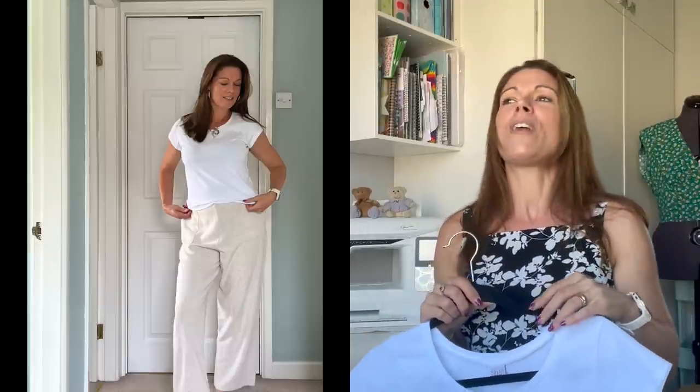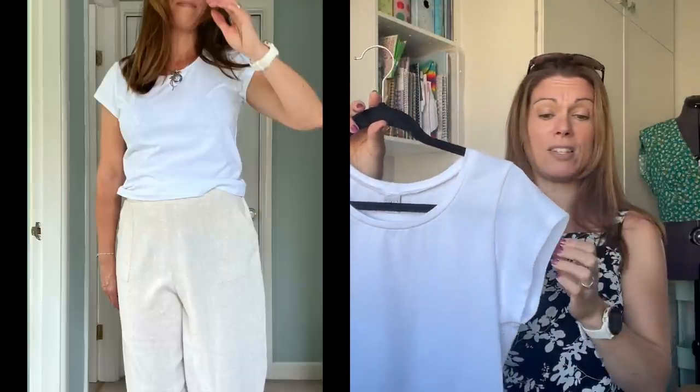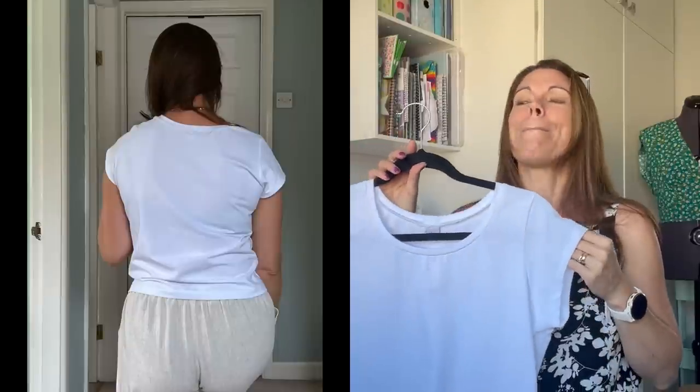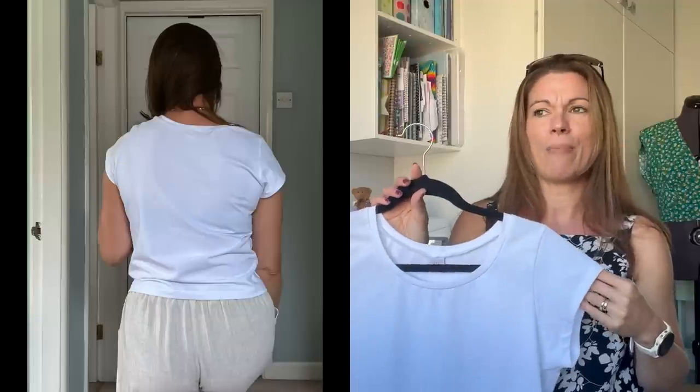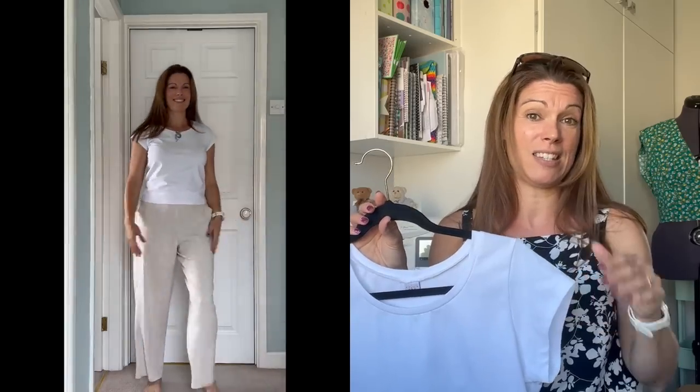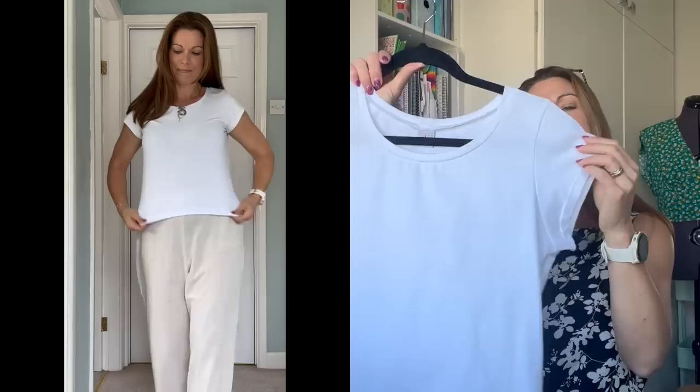I've tried lots of different t-shirt patterns over time and there are a couple I put on that I always think are my favourite. This is a lovely t-shirt but I think my favourite t-shirt to make is the Deer & Doe Givre — I've made one t-shirt and several dresses of that pattern. It's such a nice shape and fits my body nicely. So if I make any more t-shirts I might go back to that pattern, but this one is very nice.